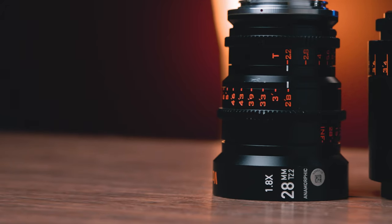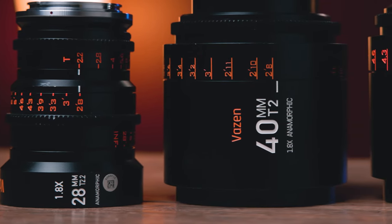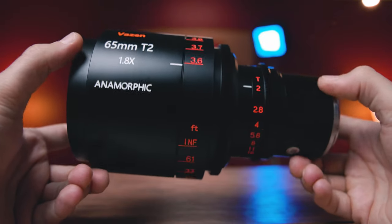What's happening everybody? Dom here from Lens Pro2Go and Lens Rentals. Welcome back to the channel. If you have been hawkishly following our content, you know that the last two videos were on the 28 millimeter and 40 millimeter Vazen 1.8x anamorphic prime in our F mount. So it should be abundantly clear that in this week's video I'm going to be doing that same test and overview of this 65 millimeter T2 from this set, which also is my favorite lens of the set.